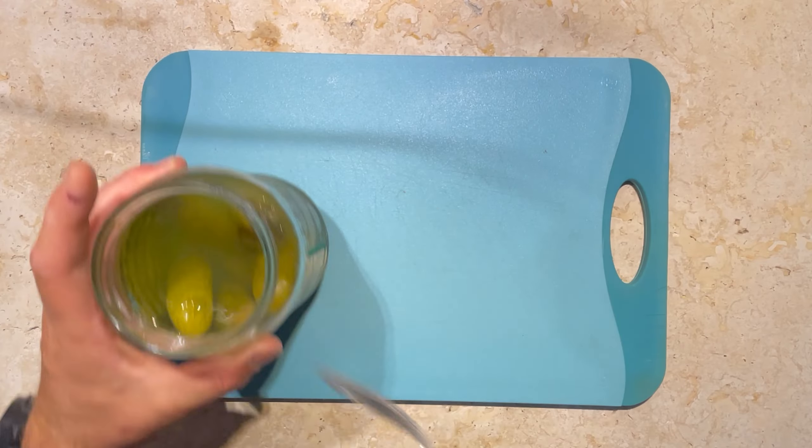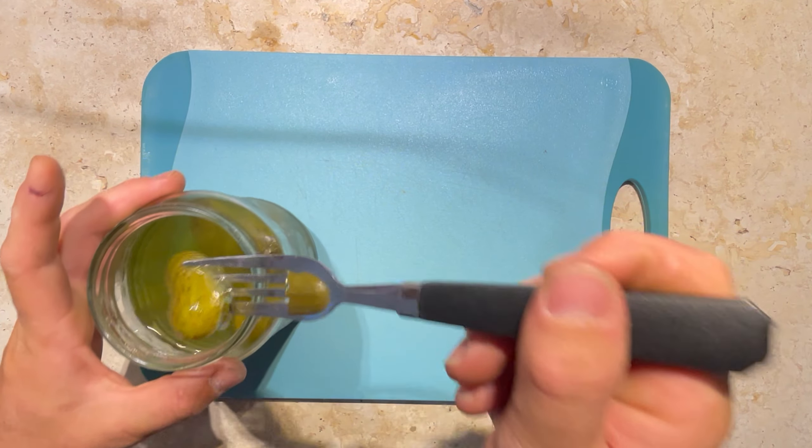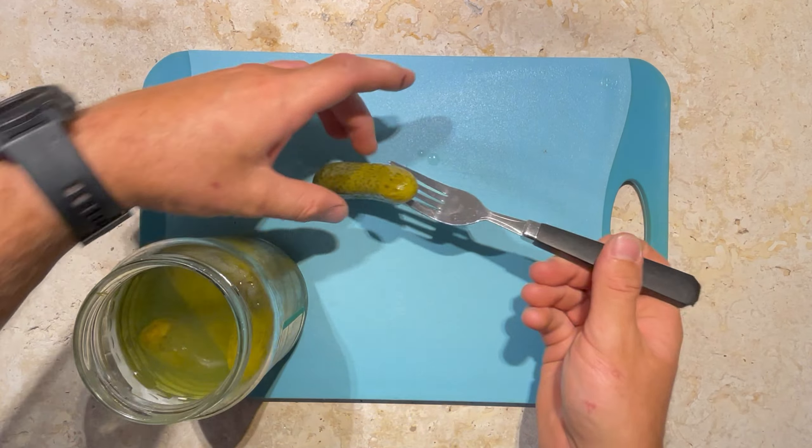After learning those lessons, I did manage to secure a couple of bonito. Let's get into how we cooked them up. Let's kick it off with a burger sauce — you're going to want to take some pickles and give them a rough chop.